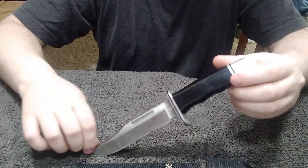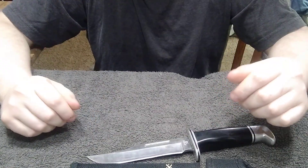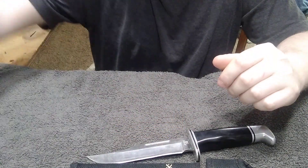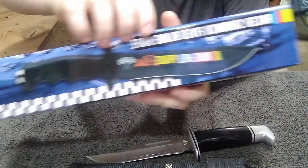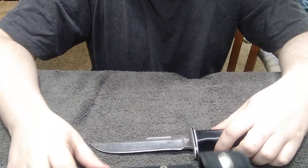So y'all give him a lot of love in the comments. The next thing to do is show off the knives for the next unboxing. Here's number one, number two, number three, number four, number five, and number six. Vote down below which one you want for the next unboxing.